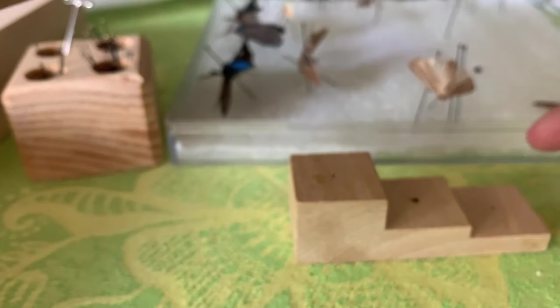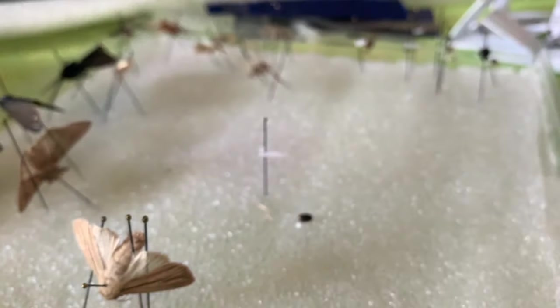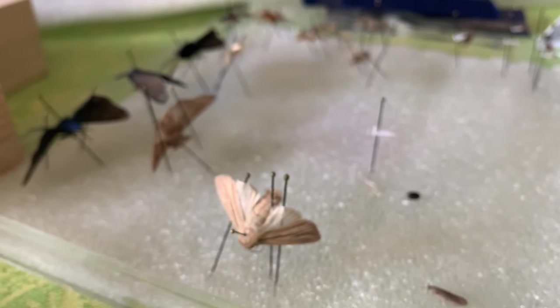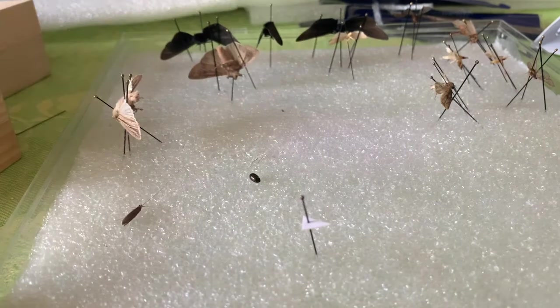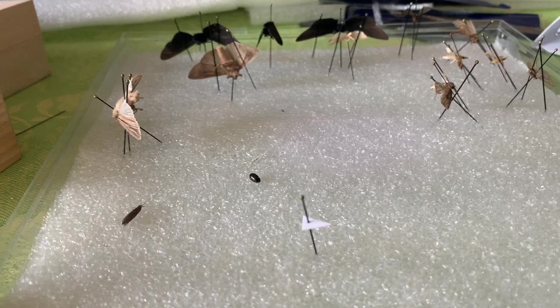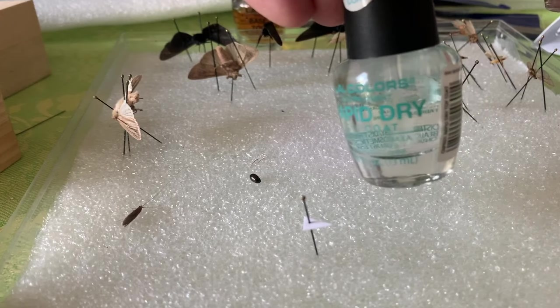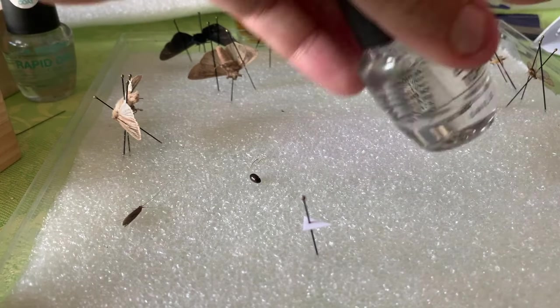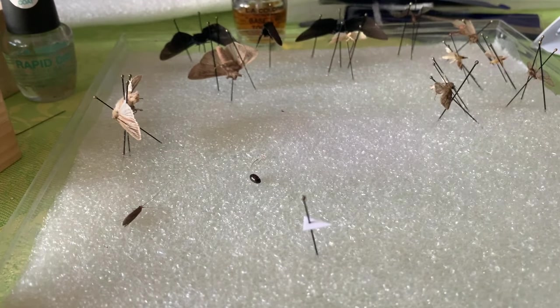Now we're going to glue the insect onto the paper. You might be wondering what kind of glue we use for this. Now this is very technical glue — it's very complicated. There's a variety of brands you can get and I don't yet have a preference. Ladies and gentlemen, I give you rapid-dry, cheap, clear nail polish. We've been using another inexpensive base coat, top coat nail polish.